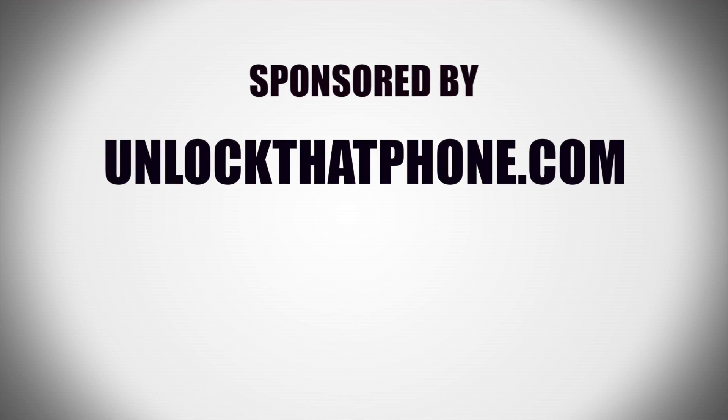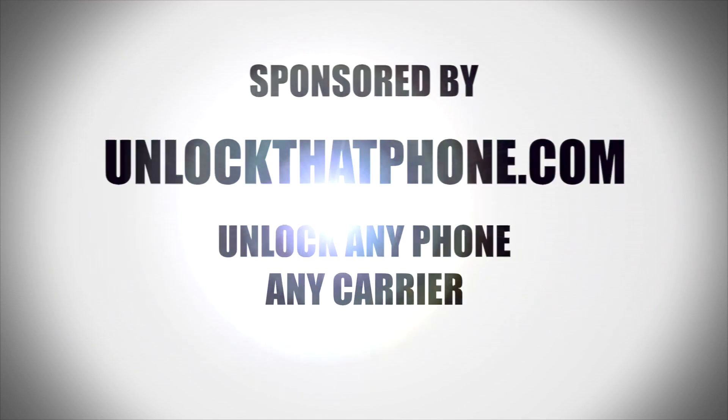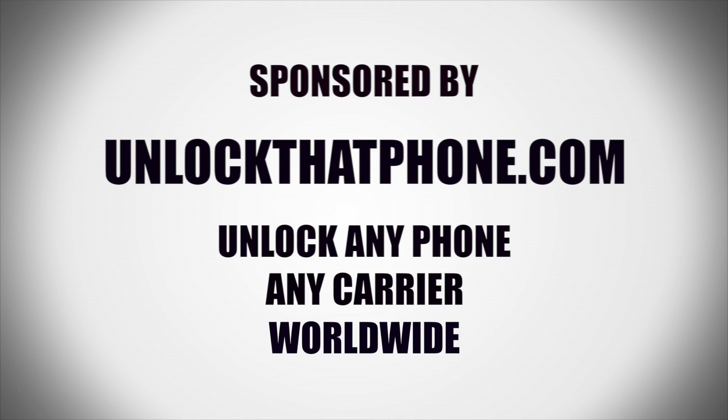This video is sponsored by UnlockThatPhone.com — unlock any phone, any carrier, worldwide. Visit UnlockThatPhone.com for more information.